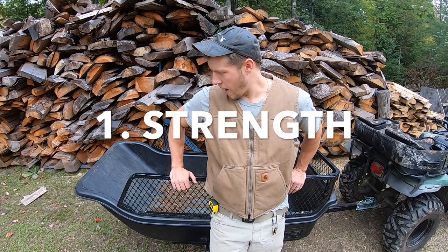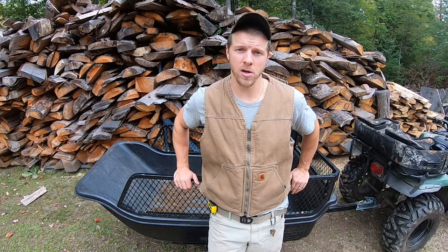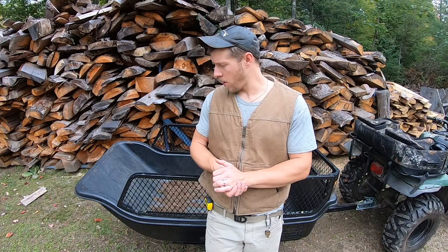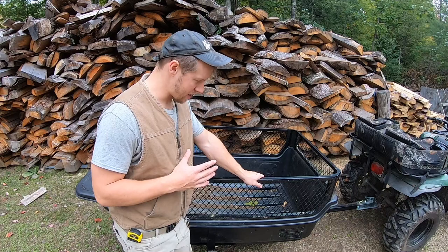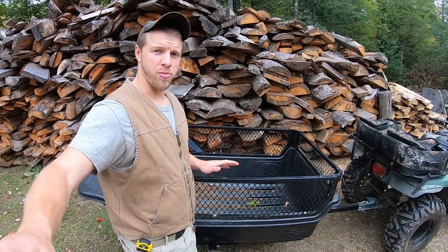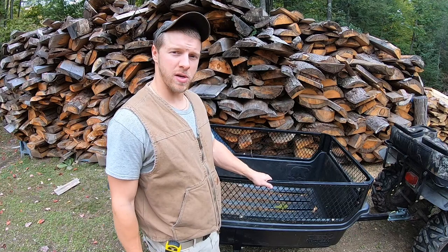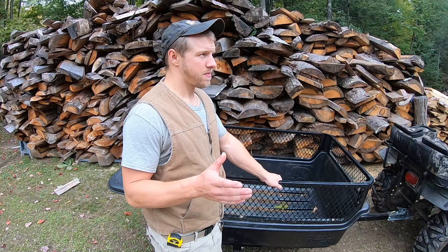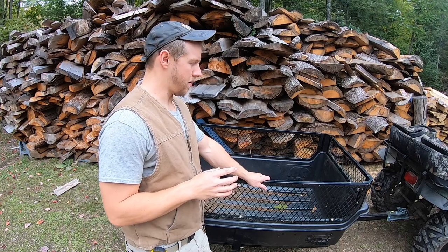The first category is strength. Strength on this trailer is very solid. We heat with slab wood and big firewood using an outdoor boiler, and the primary reason I bought this trailer was for strength and hauling capacity. This trailer is very solid and strong — it has a very thick plastic tote. People who run this trailer have said they've loaded it dead of winter and haven't cracked it yet. The railing kit I added also gives it more rigidity. I'm giving strength a solid 8 out of 10, and I'll address the reason for the deduction at the end.